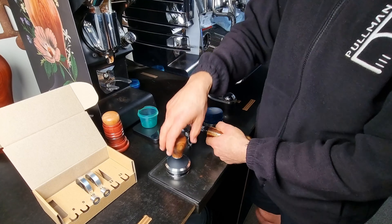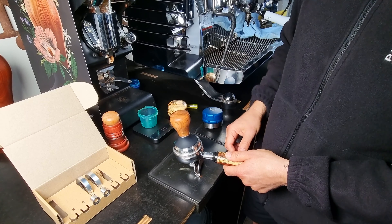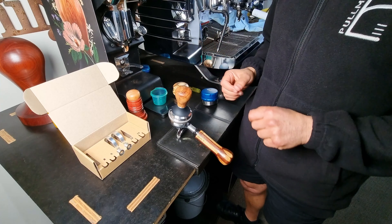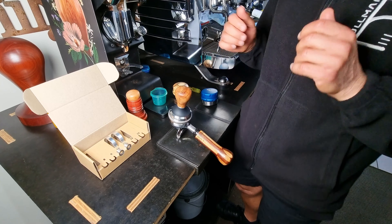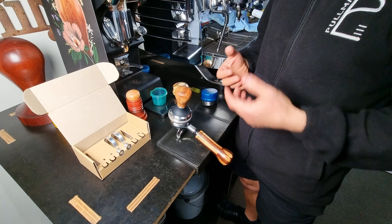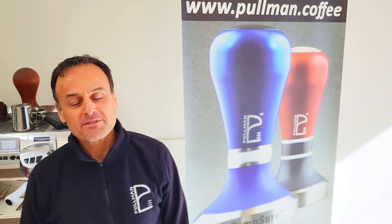And there you have it — now that will be perfectly matched to your dose. The Tamsure is going to give you a perfectly leveled tamp every single time, whether you're a home barista or in a cafe. Making the coffee consistent all the time is key to a great tasting coffee. Thank you for watching. If you want to see more of my videos, please subscribe, hit the like button, make sure you hit the notification button, and we'll see you in the next video.